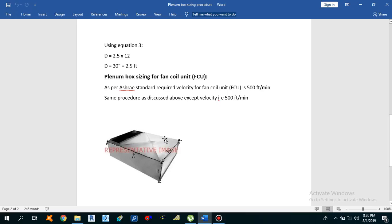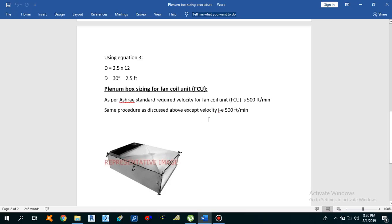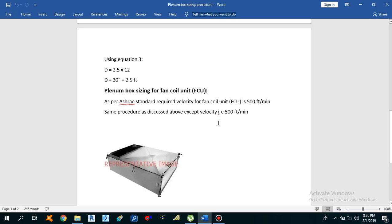Air terminals could be supply diffusers or linear slotted air diffusers. We need to install plenum boxes before these supply diffusers or linear slotted air diffusers. We also need to install these plenum boxes at the suction side of air-side equipment like air handling units and fan coil units for return and fresh air, and at the discharge end of air-side equipment. Additionally, at the suction side of exhaust air fans.